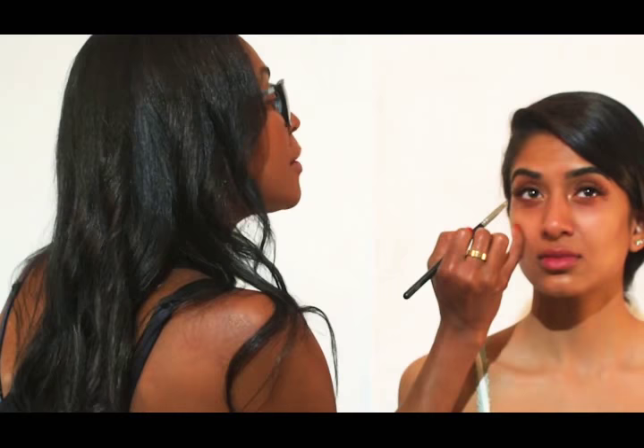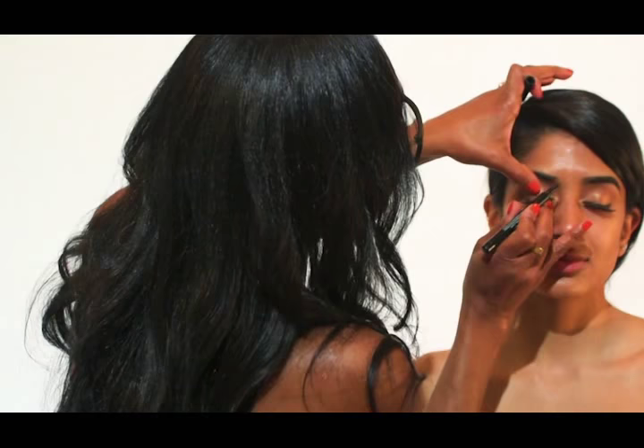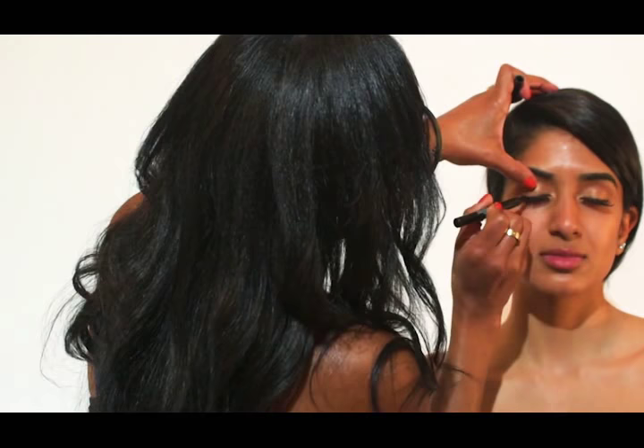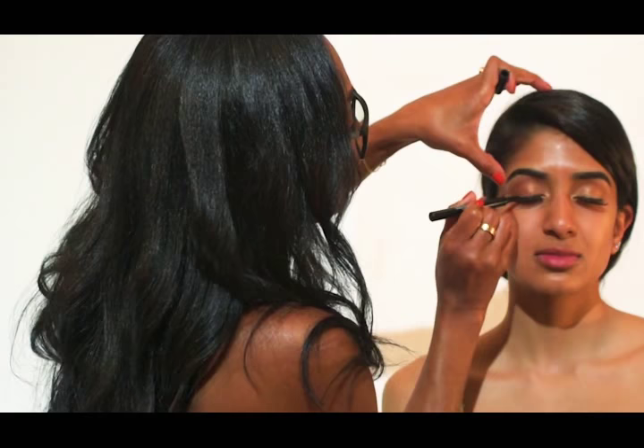And then I'm going to take a darker brown and I'm going to pinch the outer corners. This is a nice black liquid liner, and I go all the way in as far underneath the fold as possible and cover the band because I don't like to see the lash band.